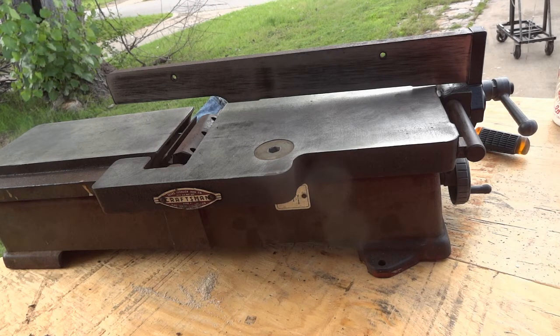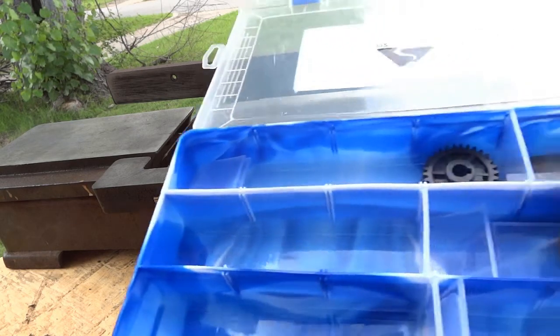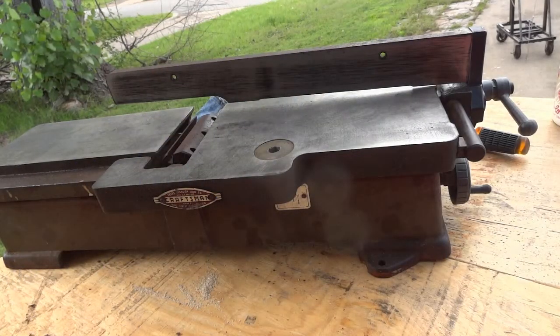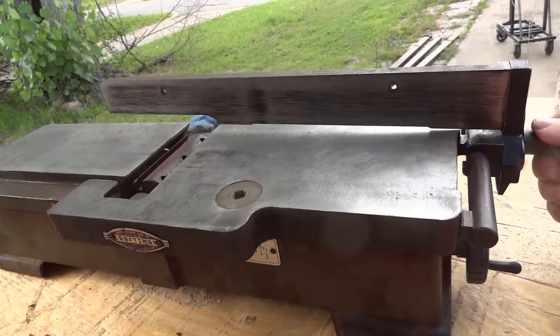Let me get my mess over here straightened up so I can put more parts in the little box. I keep a box like this — or two or three of them, depending on how big the project is — to keep things in order for things I'm not familiar with. And this is one of those things; I've never torn down one of these before.